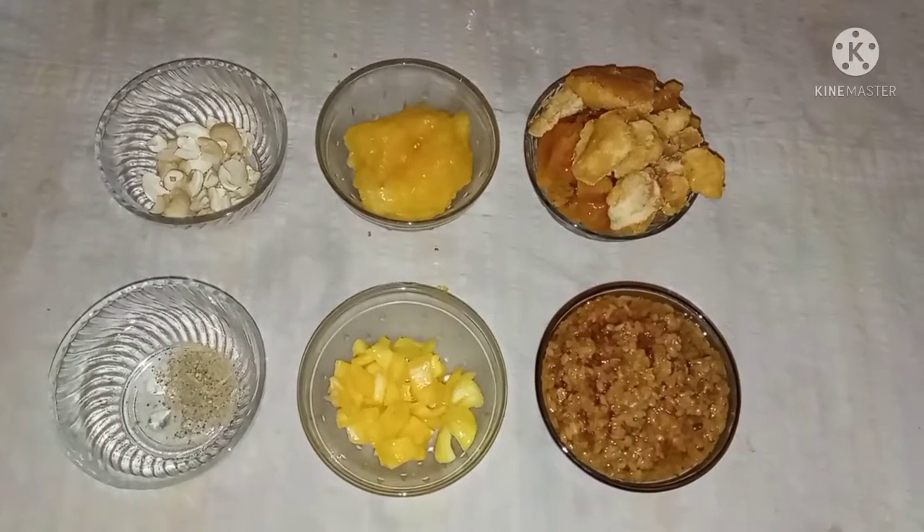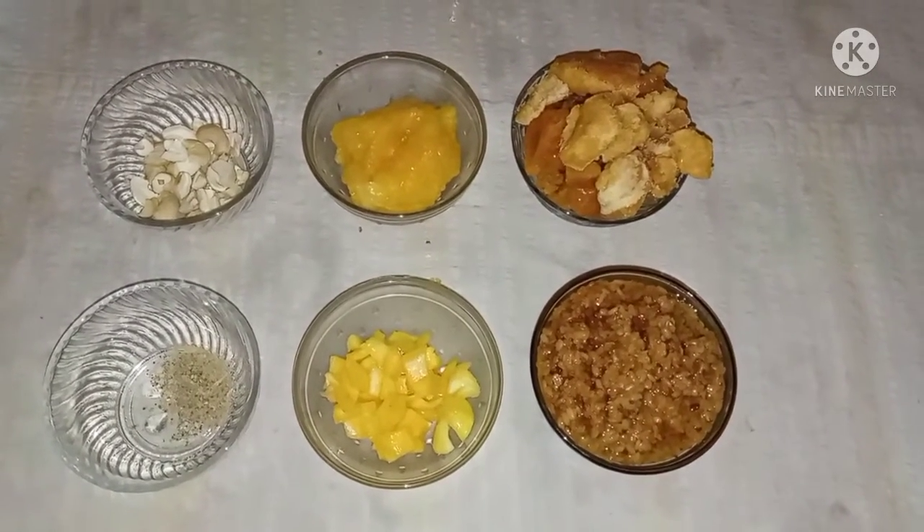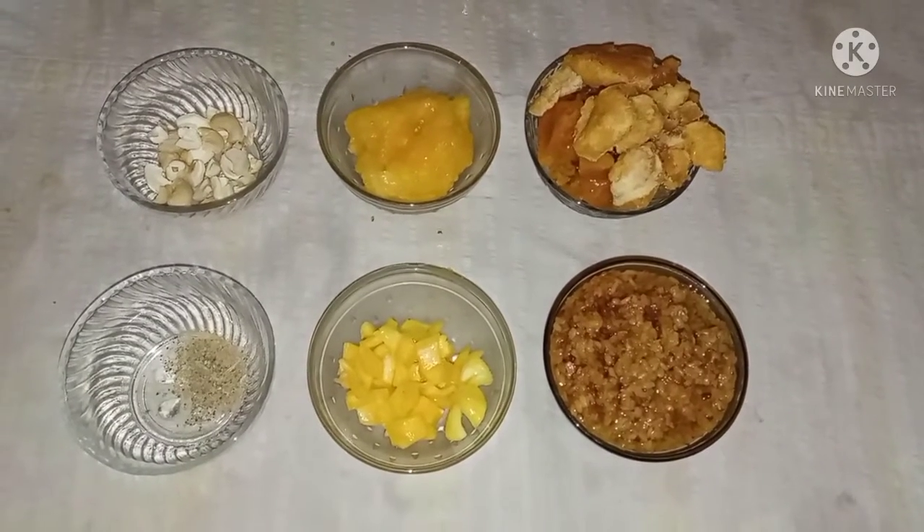Hello friends, how are you going? This is a very famous place to eat in Kerala. We will eat the season now.